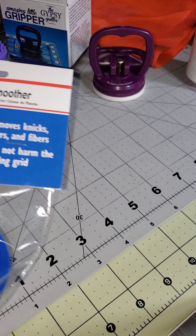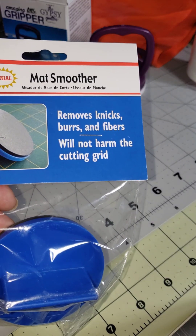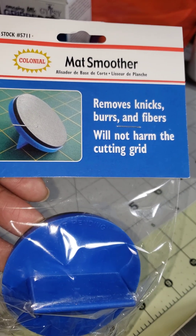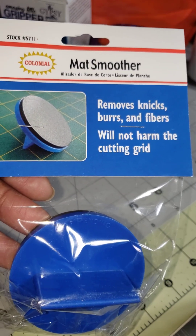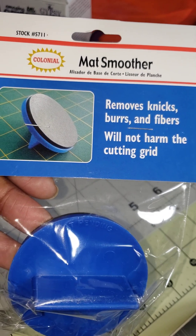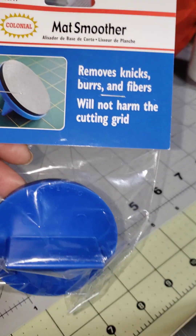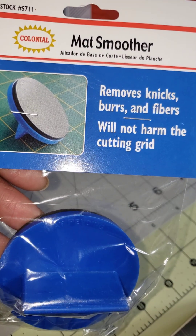Along those lines, I've got this thing that takes out the nicks and burrs in your sewing mat. I'm going to try this, and if it doesn't work I will take it back. My sewing mat — this green one down here — is a mess, but that's just from years of love.